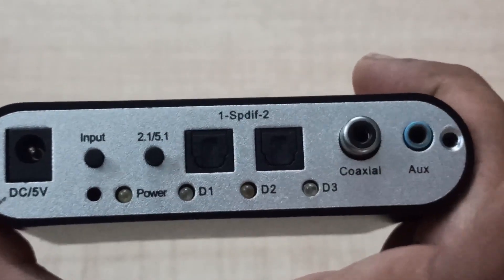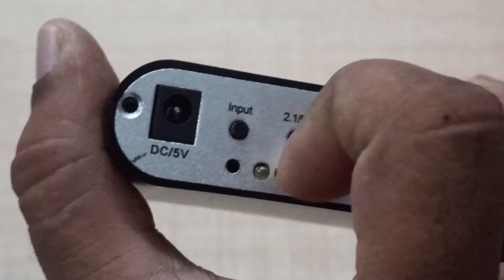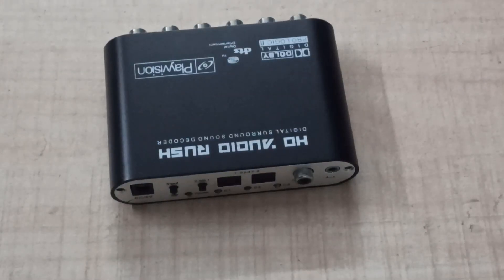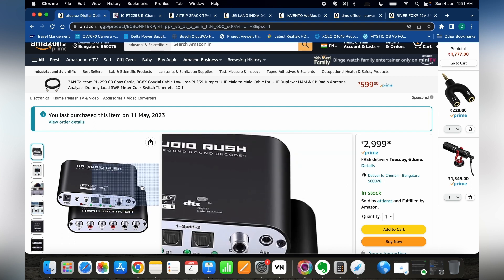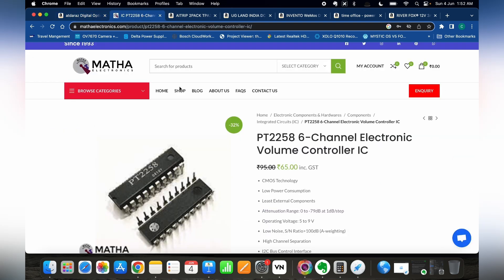This converter board has multiple inputs and 5.1 output on the other side. You can find the purchase link in the description below, which you need to purchase to make this project. The main component is the stereo to 5.1 converter.